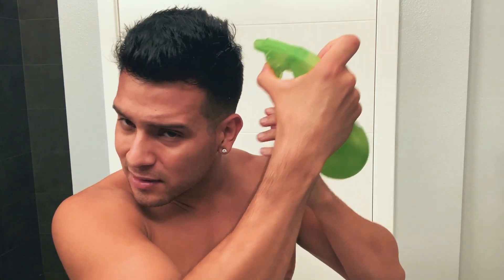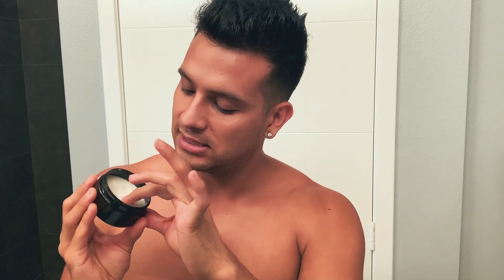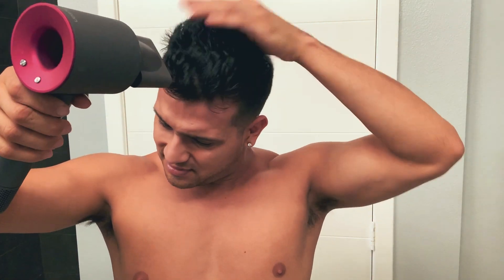Now moving to the Crew Paste on the left — I'm going to spray my hair a little bit to make it slightly wet. I'll use less product because it's a paste, warm it up in my hands, and apply from back to front because it adds more volume. Then blow dry on the highest heat setting with a concentrator tip.